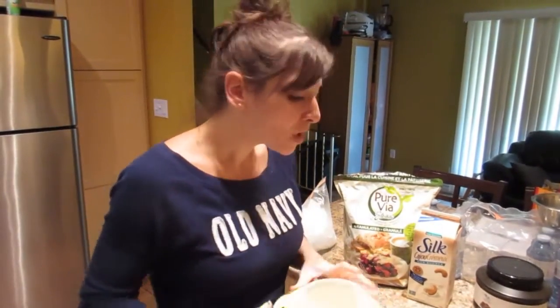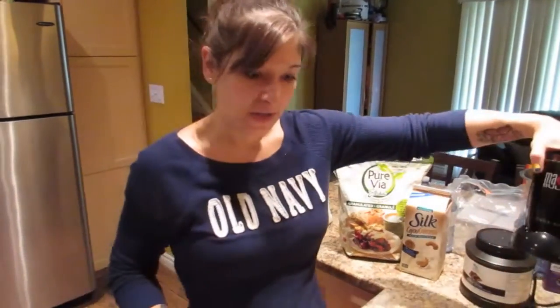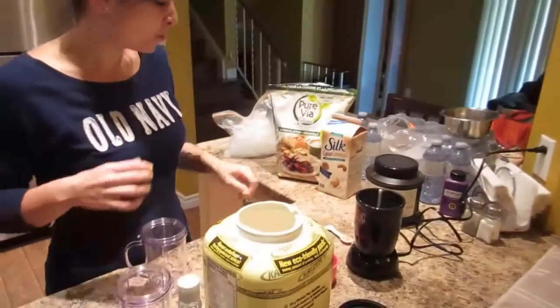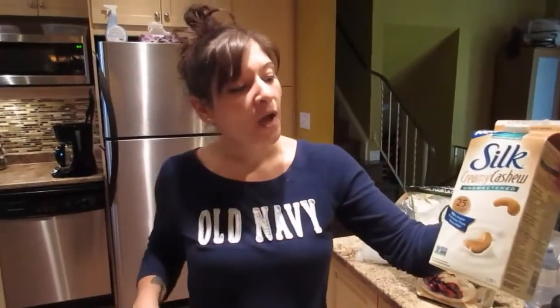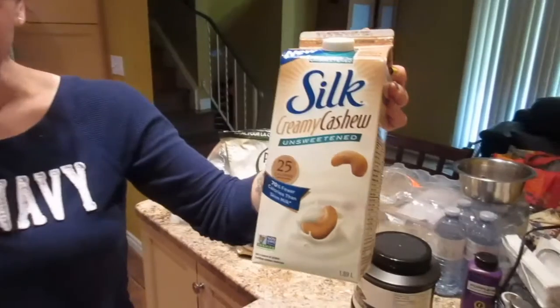This flavor is vanilla ice cream. There's also a chocolate but we haven't tried it because we really like the vanilla. I have my magic bullet and I'm just going to start by adding a cup of unsweetened creamy cashew milk.